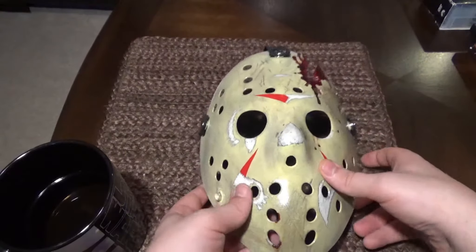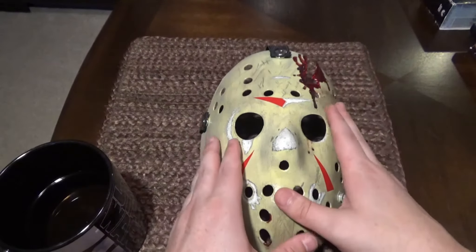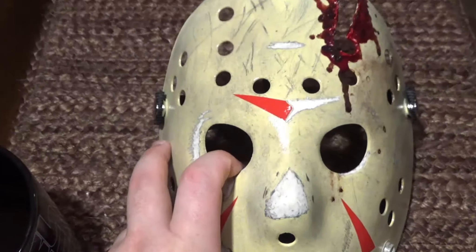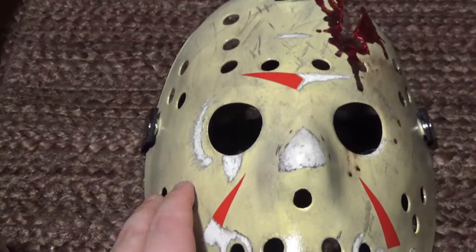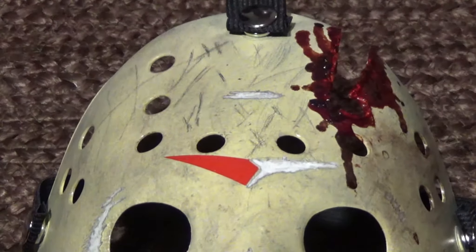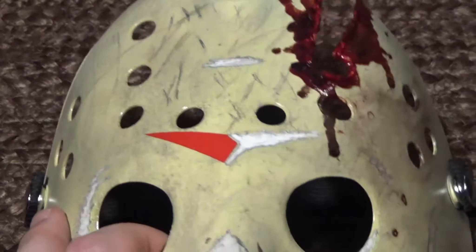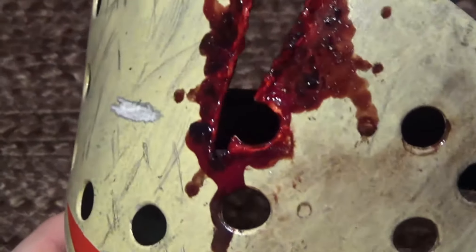I'm going to zoom in and kind of show you what the mask looks like. This is very, very screen accurate to Friday the 13th: The Final Chapter. He put a lot of detail into this — it looks incredible. You've got a little bit of blood up there, a little bit of scuffing going on. Excellent attention to detail.